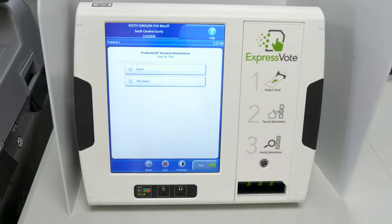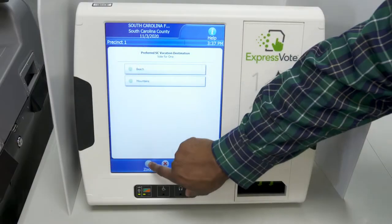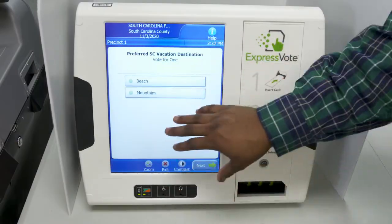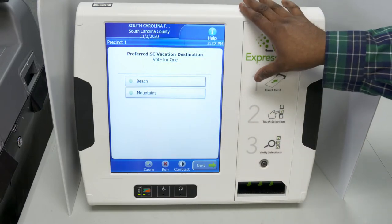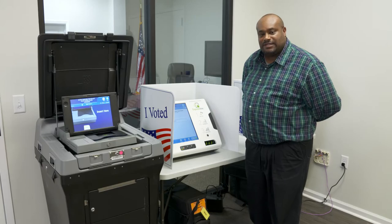Your ballot will now be fed into the ExpressVote immediately and displayed, and you may now start voting. You have a zoom feature — press zoom to enlarge your ballot and your contest so that you'll be able to see in a larger format the candidate's name or the contest name.